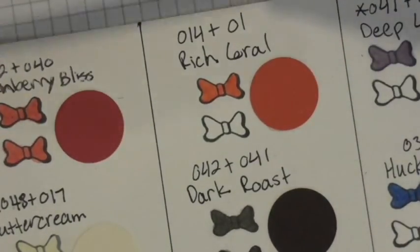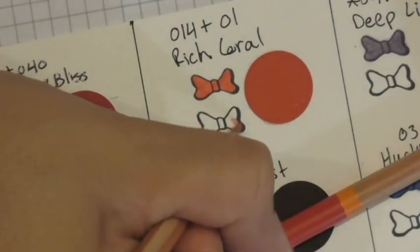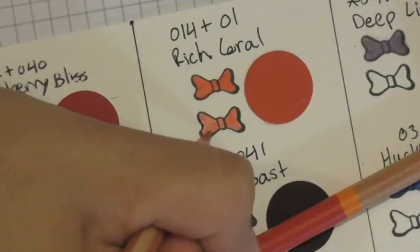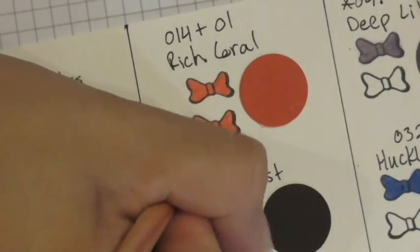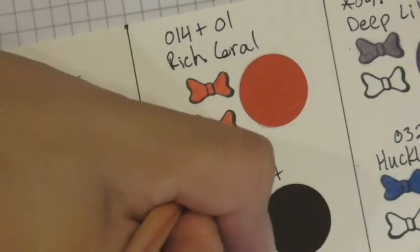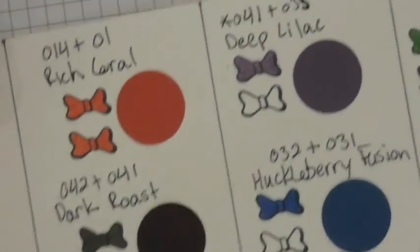Rich coral requires pencils 14 and 1, again with medium pressure. I color with 14 first, then come back with pencil 1 at medium pressure. Whenever I go over the previous color I like to make sure I get any little space I might have missed with the first one and blend those together with that second color. Beautiful — rich coral done, and we're halfway through!